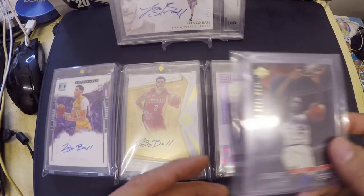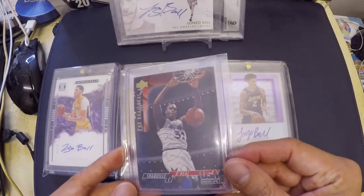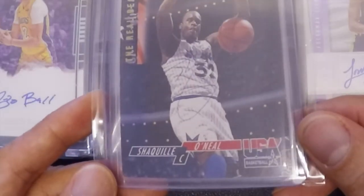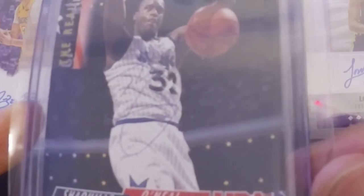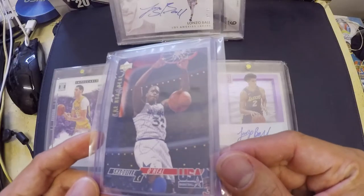On the right side is actually Shaquille O'Neal. There's an autograph on it but it's not clearly visible. Today we're going to discuss these kinds of autographs.